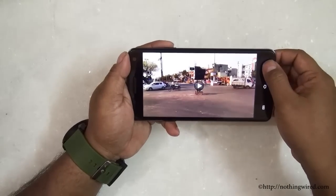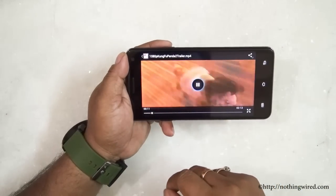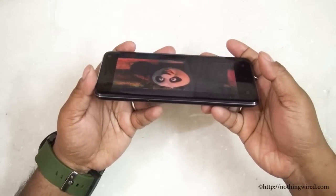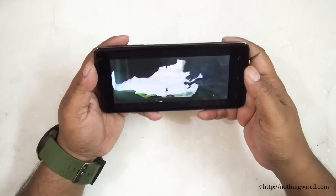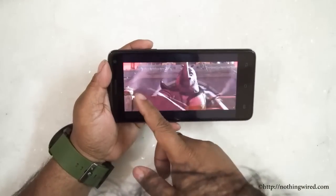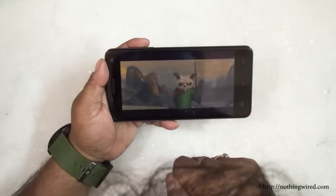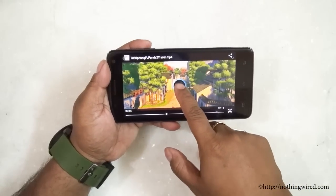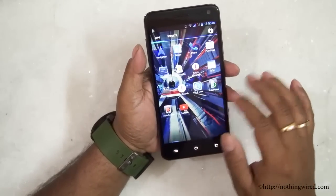Testing the display with a full HD Kung Fu Panda trailer: the display is brilliant with perfect colors and an amazing viewing angle thanks to the IPS panel. Blacks are very deep. There's perfect sync between video and audio, no discoloration, no fuzziness, and details are very sharp — metallic shine is rendered perfectly. The display is one of the main plus points of this device. Call quality is also excellent and so is reception.